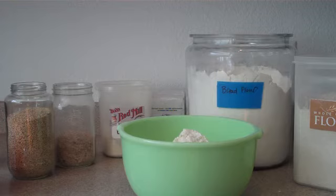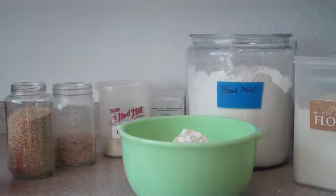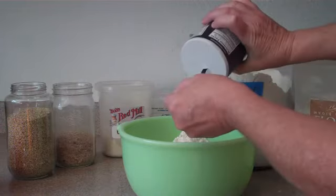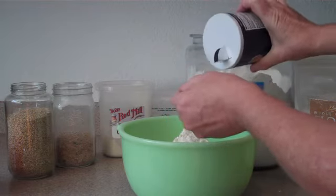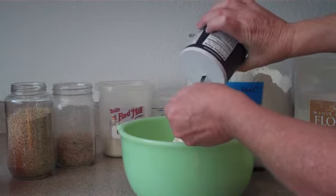Now we're going to measure out two and a half teaspoons of salt. If I'm making this bread for myself, I generally put more like one teaspoon in. But you might want to start with the lesser amount until you feel comfortable with the recipe.